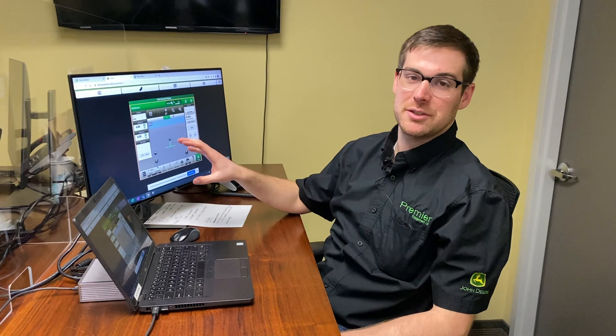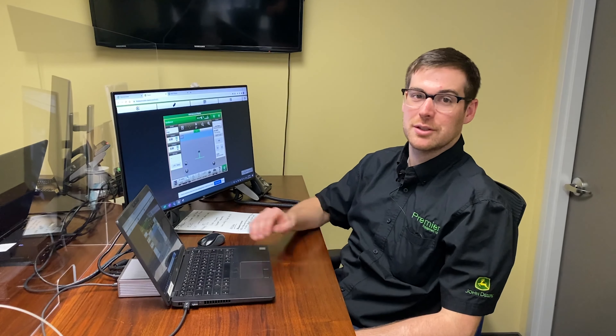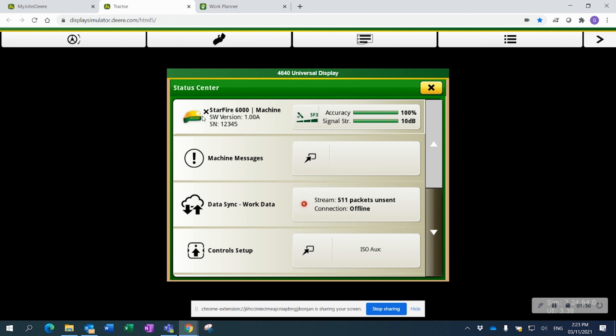Hey everybody, it's Graham Burton here, Precision Ag Manager with Premier Equipment. After we've seen Matt and Chris walk us around the planter, we're going to go up into the cab and make sure we're all set up from the displays and receiver side. I'm using the display simulator that John Deere offers on myjohndeere.com publicly. Before we get going to the field, ensure that your displays and receivers are up to date. John Deere came out with a 20-2 mandatory software update for the receivers, so we have to check if our Starfire 6000 receivers are on software version 4.40p and our 3000s are on 2.80s.